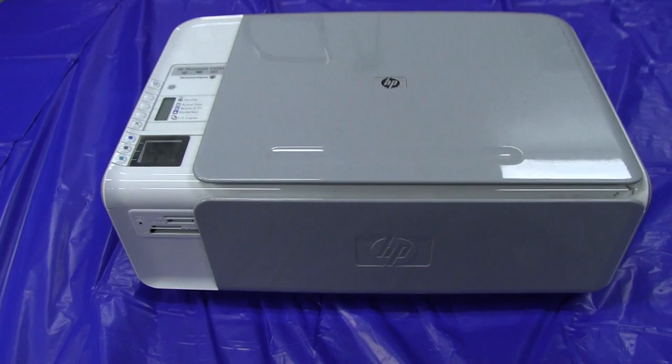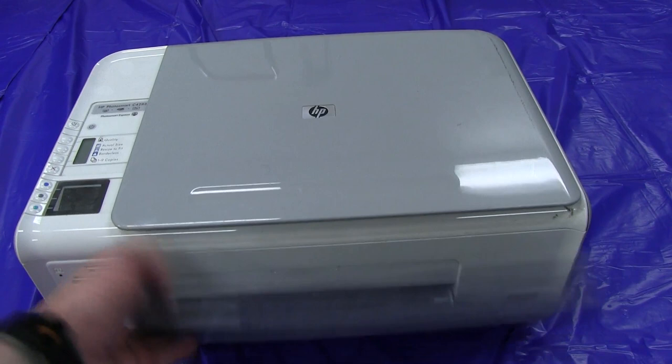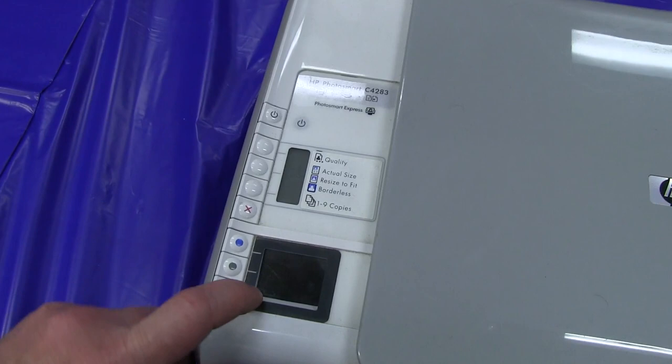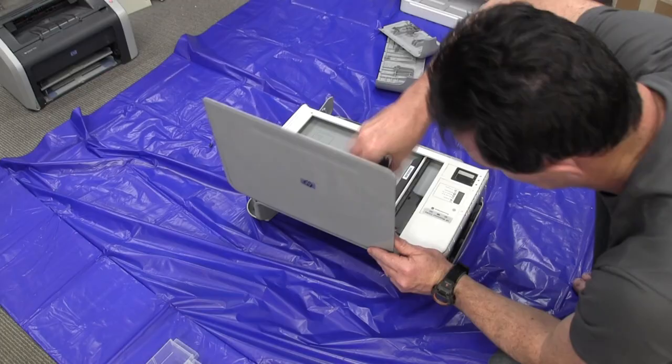Next up we've got ourselves an HP Photosmart C4283. Once again, one of these combined office scanner inkjet printer things. It's not laser — it uses Vivera HP inks. This one does have a little color display on it. So we'll definitely whip that module out of there. Let's crack this one open and see what it has to offer.